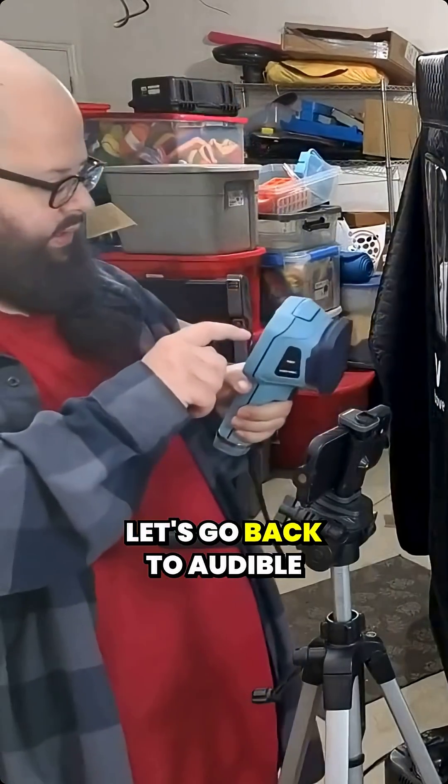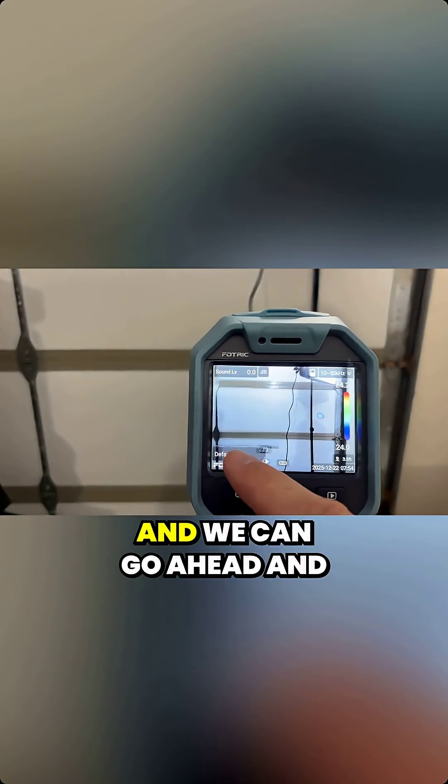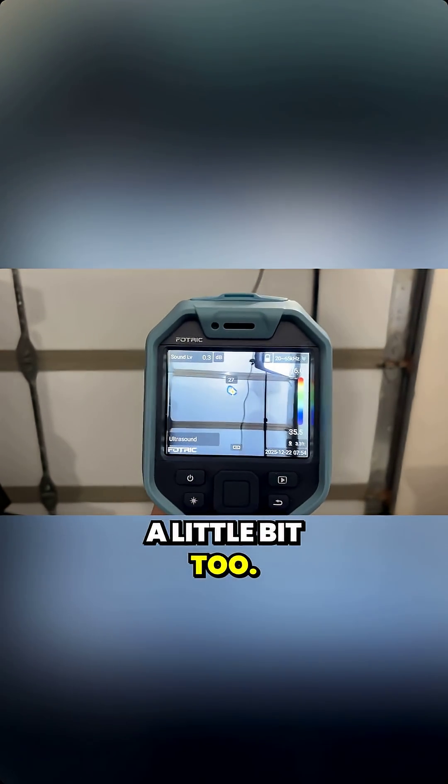Now it will also tell you the decibels. Let's go back to audible hearing range here. You can come over here and select default, which is 10 to 50. We'll go to audible sound. We'll check ultrasound out in a little bit too.